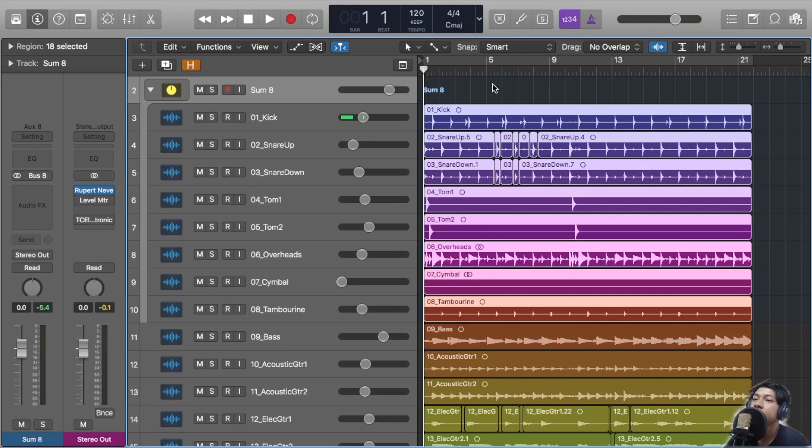JST Bass Glue Drums. Hey, what's going on out there? Hope you are doing well. I'm Tobin here. Today we are gonna mix with JST Bass Glue Drums in several types of songs. Without any further ado, let's jump to the BG Drums.